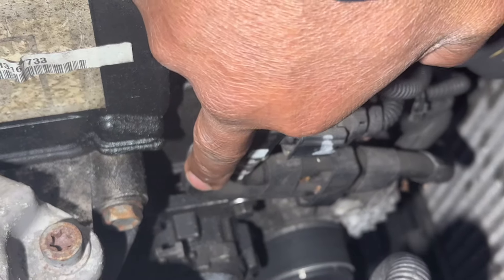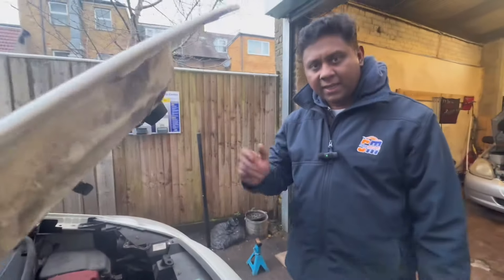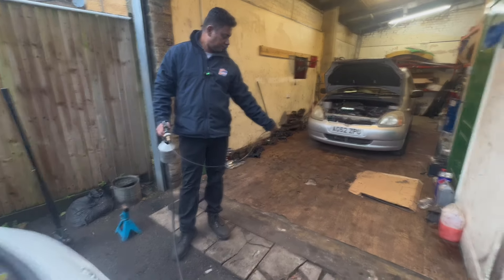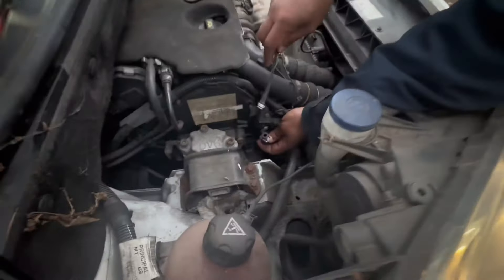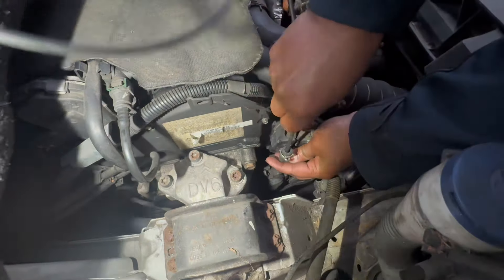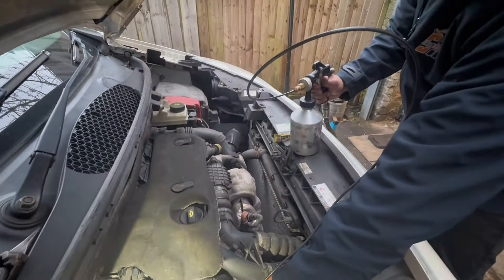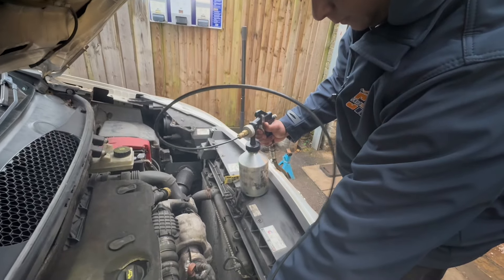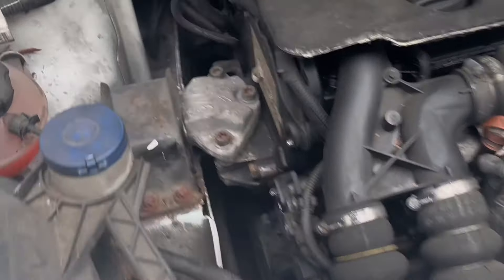I'm going to remove this hose from the DPF pressure sensor - the second hose, this one - and then I'm going to inject chemical from there to clean the DPF. I'm ready with my chemical. I'm going to inject it here, injecting the chemicals now. Okay, chemical injected and I'll fix the tube back. Now I'm going to start the car.